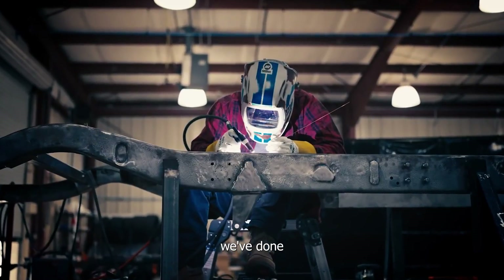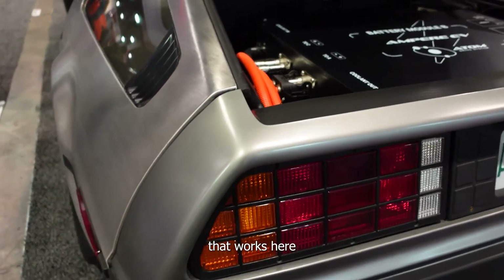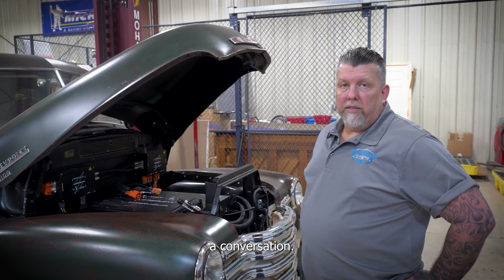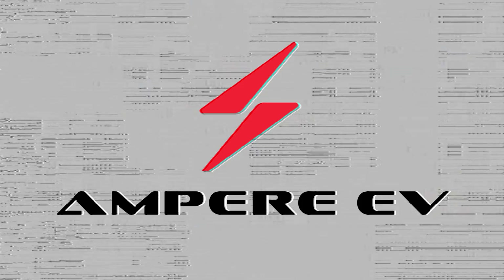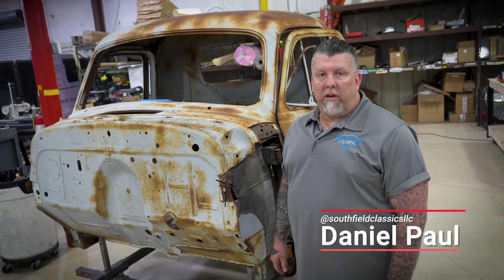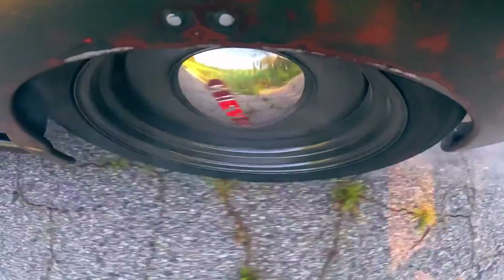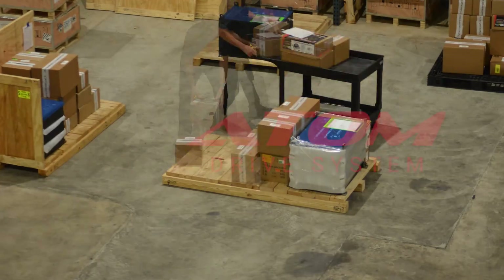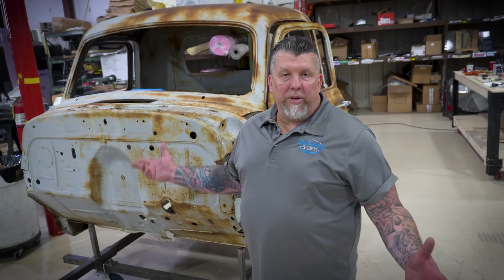We built gas burners — that's what we've done for a long time. We were actually at SEMA last year. One of the guys that works here met up with the Ampere guys and we struck up a conversation. Next thing you know, we're building a car. My name is Daniel Paul. I'm with Southfield Classics High Voltage Vehicles. We are a manufacturer of electric vehicles using antique and classic cars, installing Ampere EV atom drive systems. Let me show you a little bit of what we do around here.